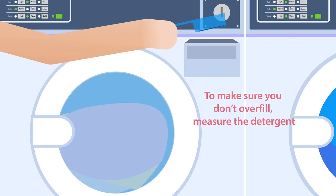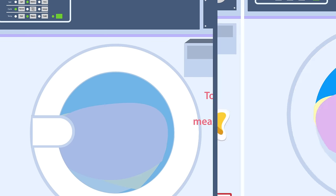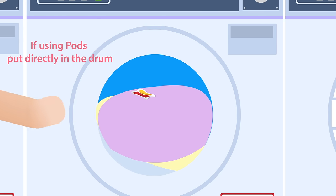To make sure you don't overfill, measure the detergent, and if using pods, put them directly in the drum.